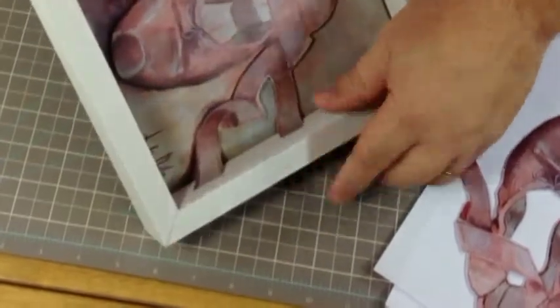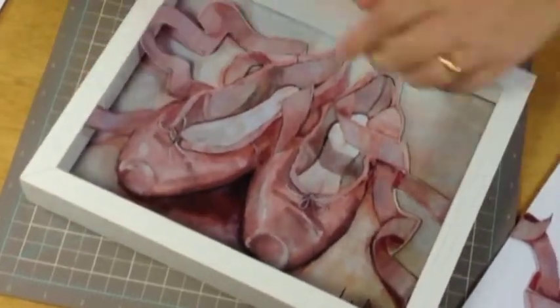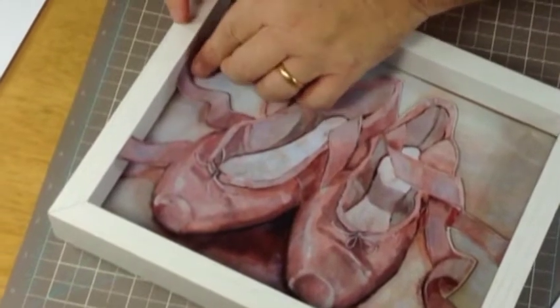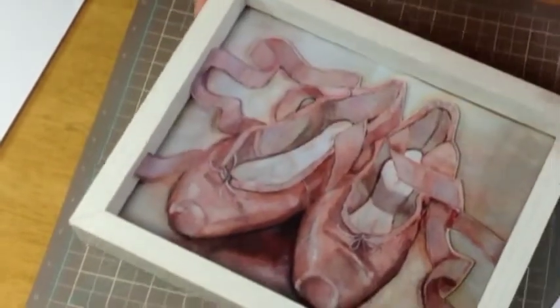You can see how that's going down there — the ribbon actually looks like it's coming out of the frame. Do the same with the opposite side. Watch it — it looks really good with the ribbons coming out like so. That's the first layer.